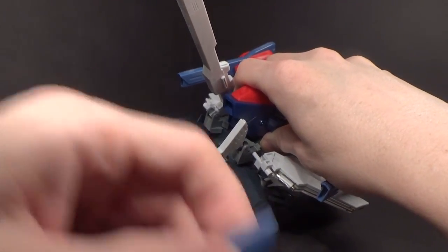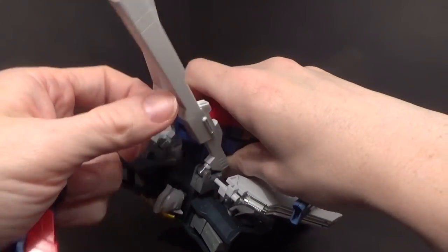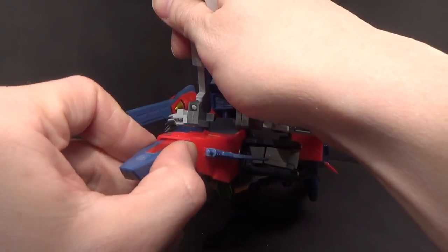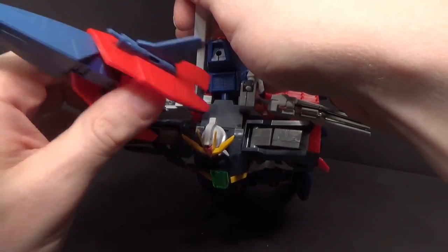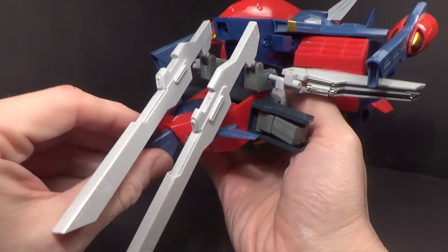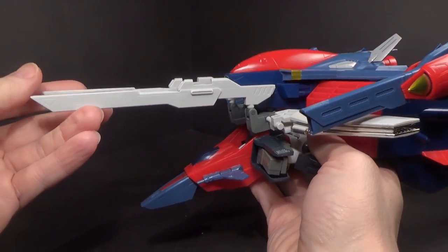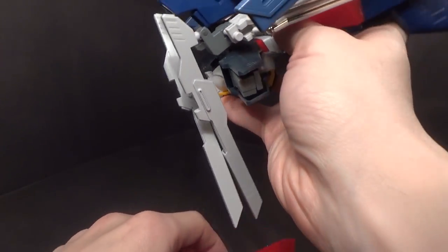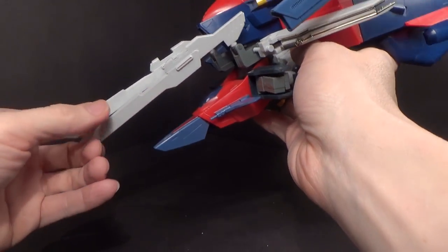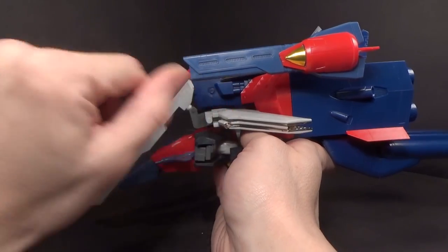Now we can take the nose cone and collapse it. These grooves in the red are going to go between the shoulder armor and the torso of the Double X — like that. This would actually work pretty well if these cannons would actually hold up. There we go. See, they're supposed to be straight ahead. And that in itself, I think, looks pretty cool — you'd have the cannons facing forward, the beam cannons on the sides, and the missile pods.